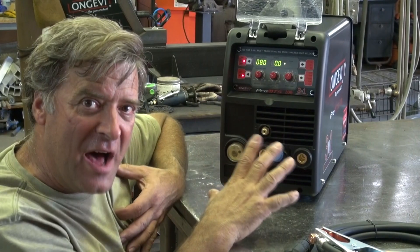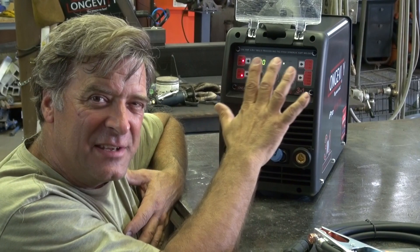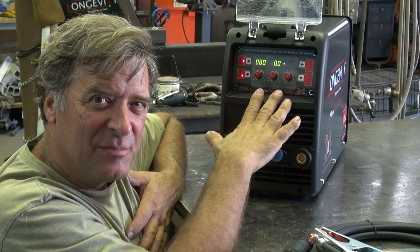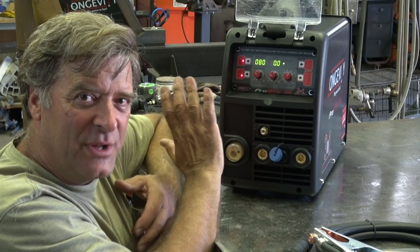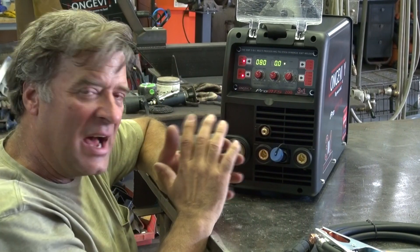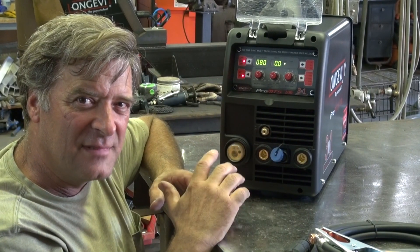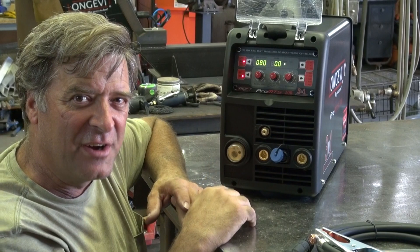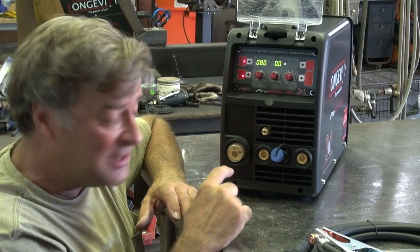A lot going on right here. There are a lot of cables and what looks like a really complicated control panel. But I think once you break it up — these dials only work in this function, those dials only work in that function — it becomes a little more user-friendly. A little easier to understand once you think, wait, there are three different machines hiding inside this little box.